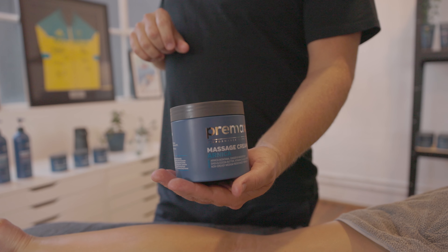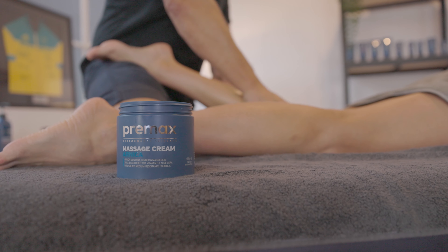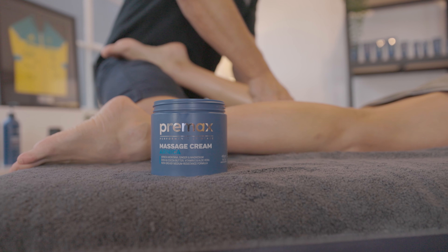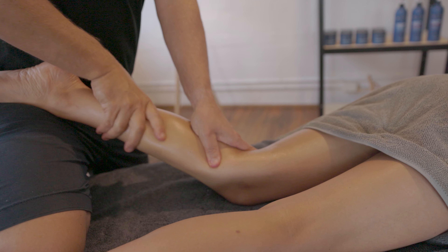If you're looking for a massage cream to treat injured and sensitive areas, then take a look at our Arnica Massage Cream. This is a medium resistance massage cream and it's got a number of ingredients that make it a very soothing, restorative and appropriate cream for treatment of these areas.